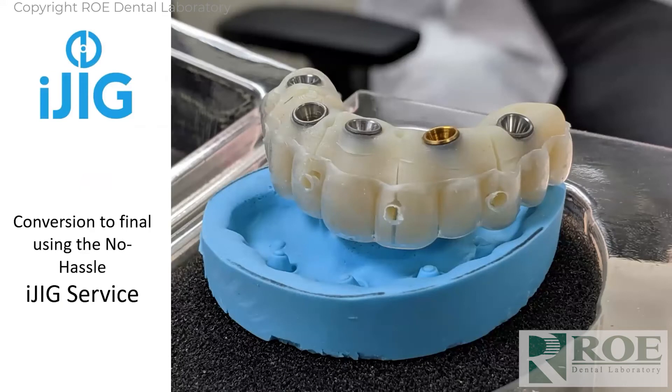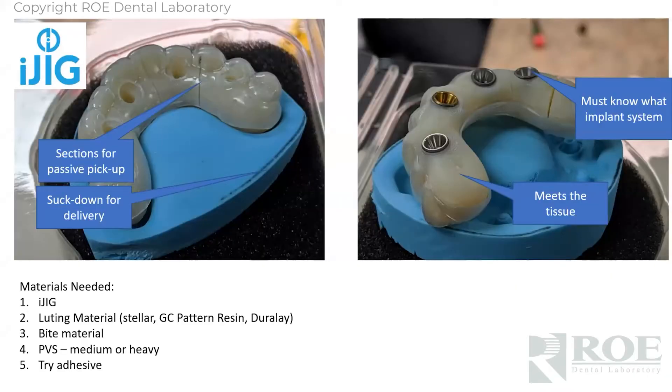The neat thing about the iJig is that it's sectioned, because we don't have an analog model to put the copings in — these are not coping-free yet. What you do is seat this in the mouth, make sure the sections are passive, and that each section has passivity between them. You can put dental floss through them, then do an injection procedure to lute them all together, followed by a reline impression with a little tray adhesive to capture any tissue gaps.